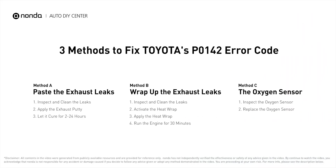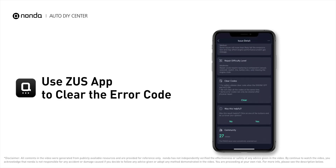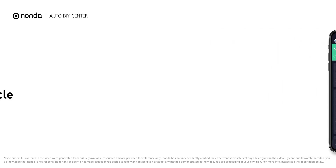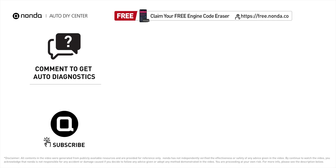Those are three of the most practical solutions to fix Toyota's P0142 error code. After the repair, you can use the Zeus app to clear the error code and tap the rescan button one more time to make sure everything is fine with your vehicle. To save more money on car expenses, claim a free engine code scanner at the description link below. You're also welcome to leave comments below — our mechanic professionals will answer them shortly. Don't forget to like and subscribe to our channel. Thanks for watching!